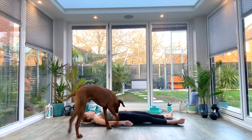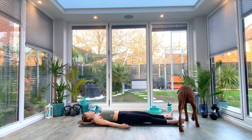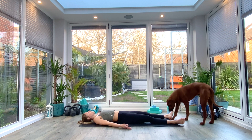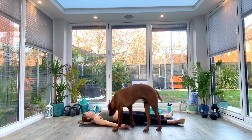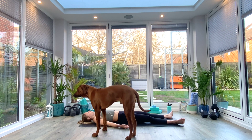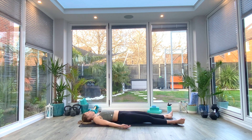Up to your collarbone and then exhale completely. As you exhale you might want to pretend you're blowing out through a straw — really control that breath out. One more deep breath all the way in, and exhale.